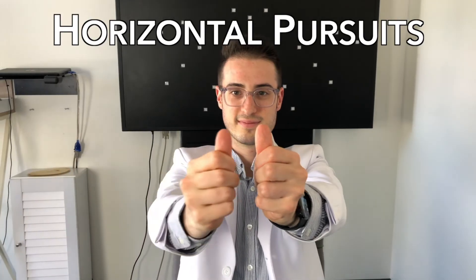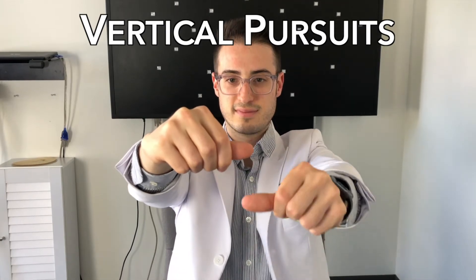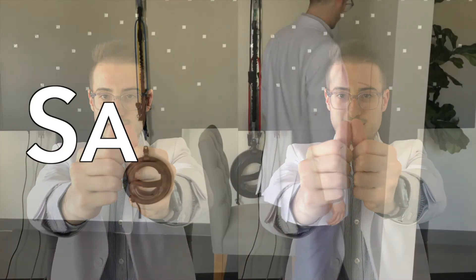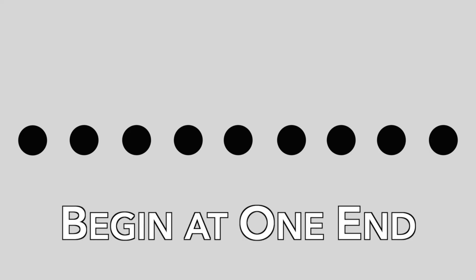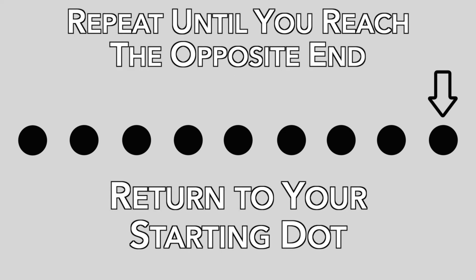You can perform pursuit exercises horizontally, vertically, or diagonally. To practice saccades, place your dot sheet at arm's distance away at eye level, oriented horizontally, vertically, or diagonally as recommended. Make sure the middle dot is centered in front of you. Begin by staring at one of the end dots, then look from dot to dot, focusing on each dot for one full second before moving on. Repeat until you reach the opposite end of the dot sheet, then return back to your starting dot.